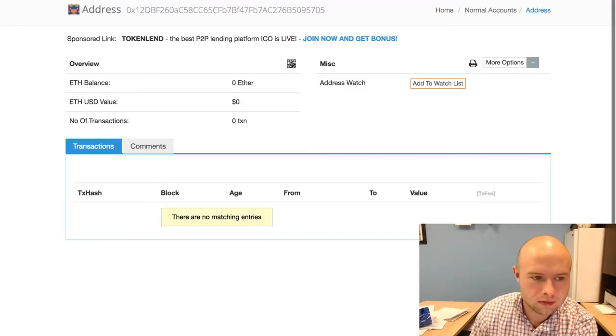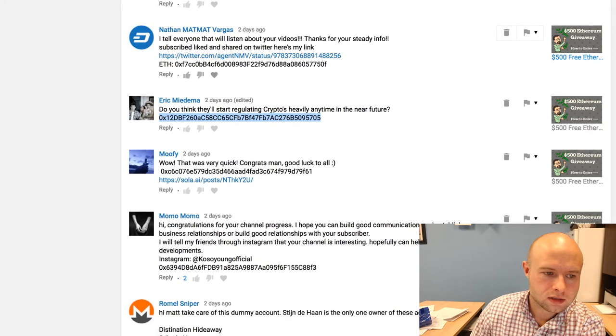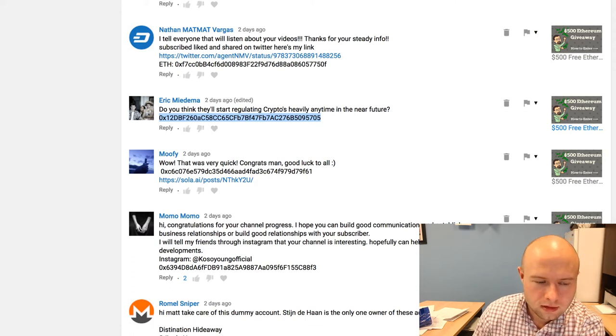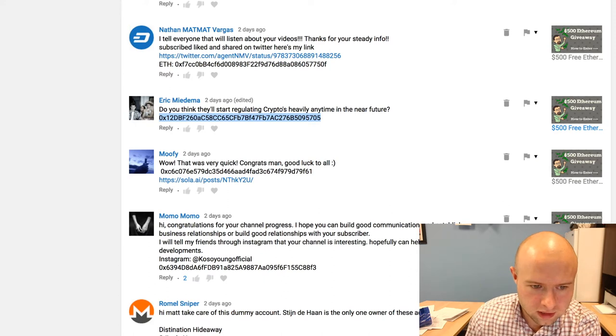It's time to do our Ethereum giveaway for this video. Checking through the comments, I come across Mr. Eric Medema. Eric, thank you for your question: 'Do you think they'll start regulating cryptos heavily anytime in the near future?'